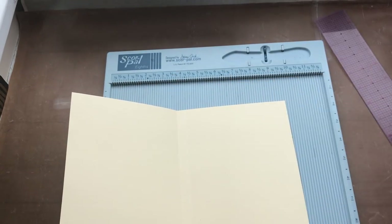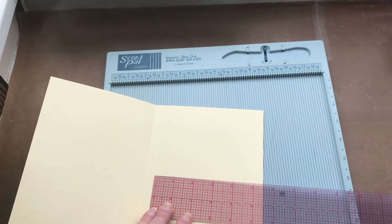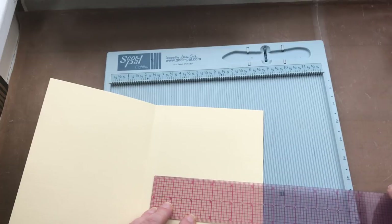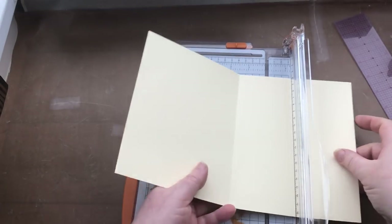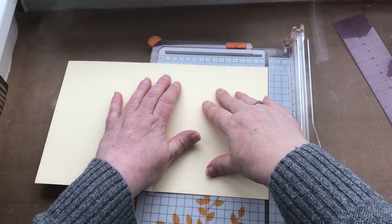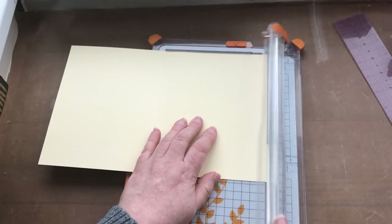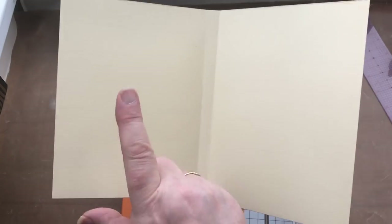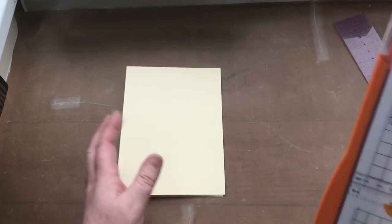So what I'm going to do is measure — and that is just fractionally under five and a half inches. If I put this to five and a half inches, then I know that this will be the same size as the back. I'm going to place this crease mark on five and a half inches, which is there, and then I'm going to trim away the excess. Now I know that the front and back are the same size. It doesn't matter which way is up and the right way around and all the rest of it.